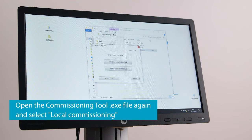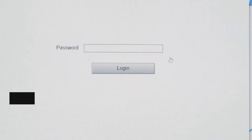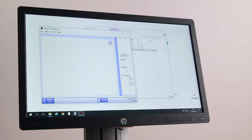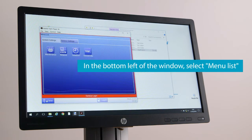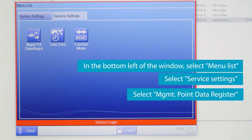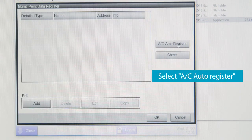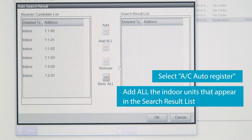Open the Commissioning tool .exe file again and select Local Commissioning. Enter Daikin as a password and click Login. In the bottom left of the window, select Menu List, then select Service Settings. Select Management Point Data Register, then AC Auto Register, and add all the indoor units that appear in the search result list.